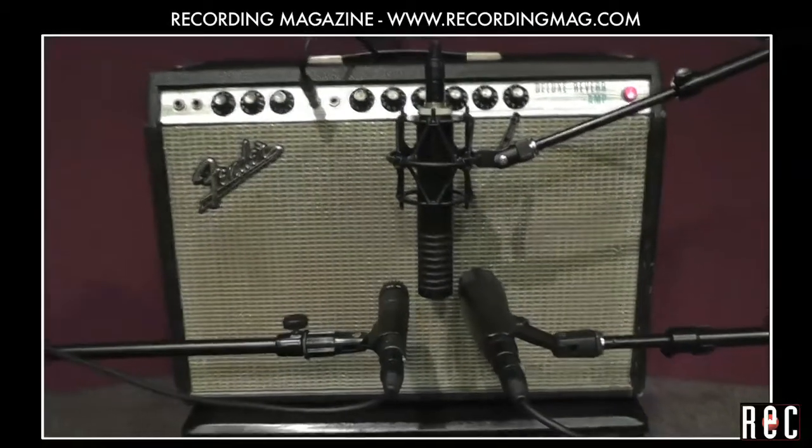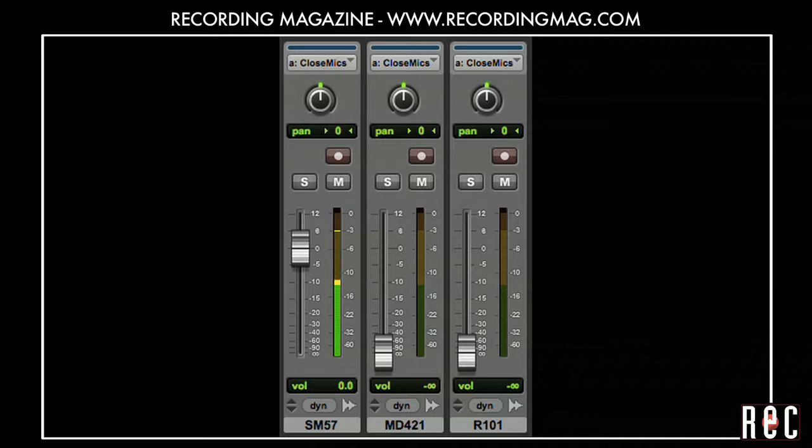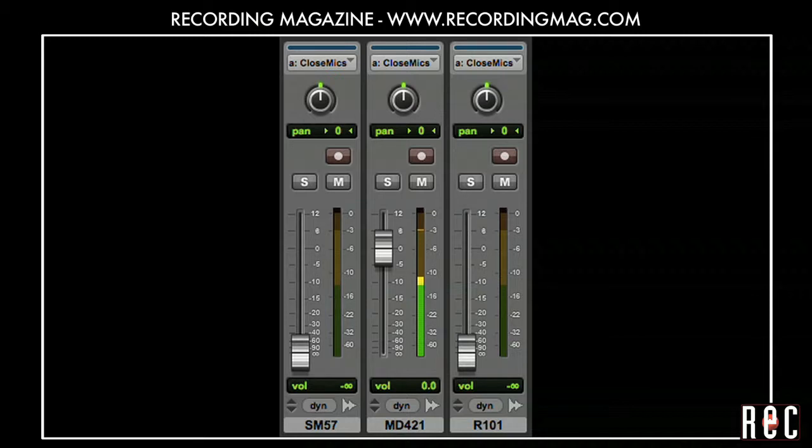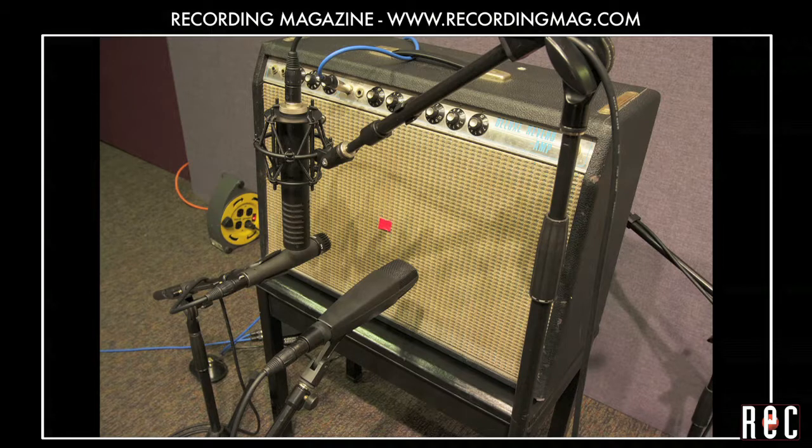We placed all of these mics 4 inches from the edge of the voice coil to quickly compare them. The SM57 produced a clear sound with a sparkling high end, the MD421 was a bit darker with a deeper low end, and the R101 was warm and thick, emphasizing the lower midrange.